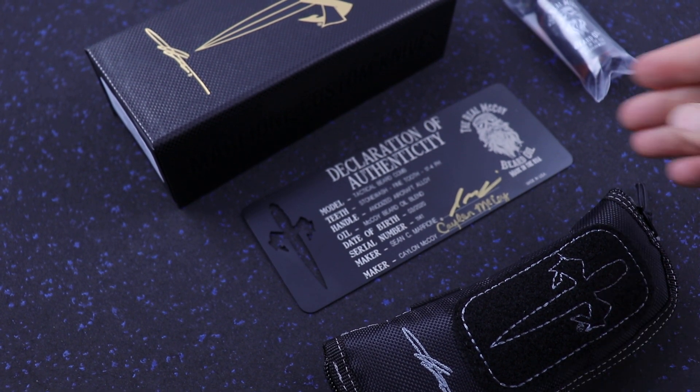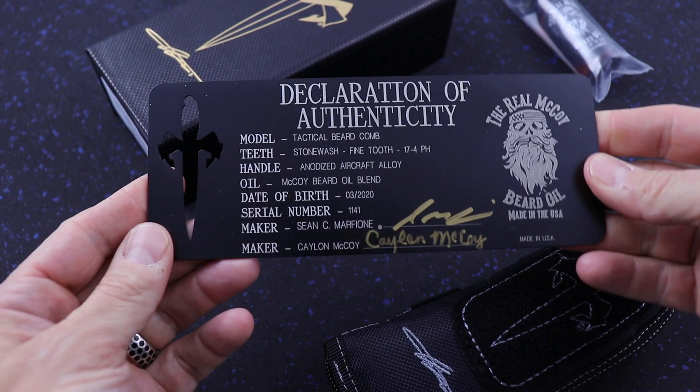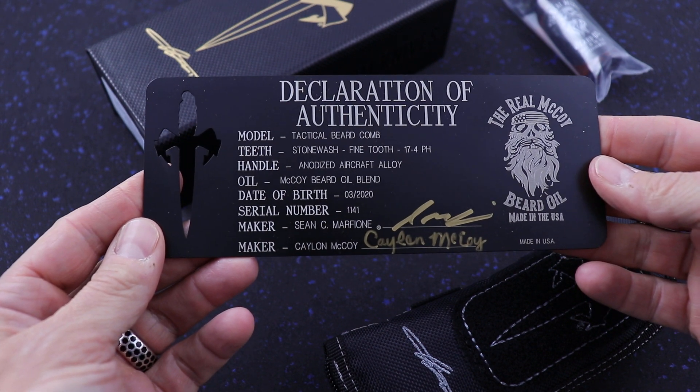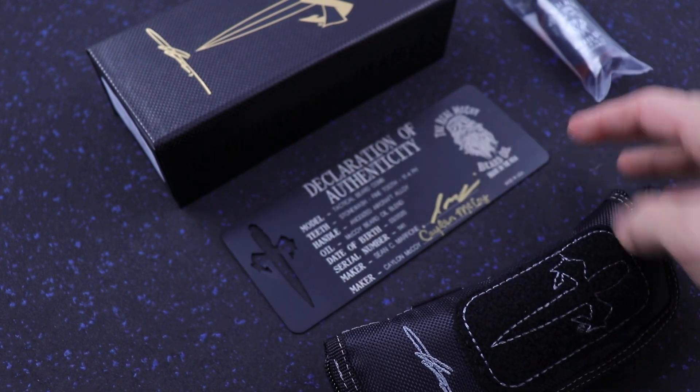What's up guys? Clay with eKnives.com. Just got in more of the tactical beard combs from Microtech Marfione Custom, the Real McCoy Beard Oil.